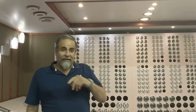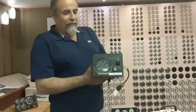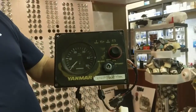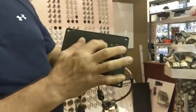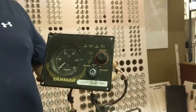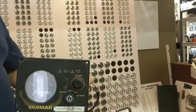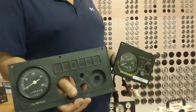Today we're going to talk about something for small boats that have Yanmar engines — one cylinder, two cylinder, or even three cylinder engines. I'm sure you guys are familiar with this panel here; they call it the B panel. It has an RPM gauge and what are called idiot lights. There's also another panel from Yanmar — we call it the C panel.